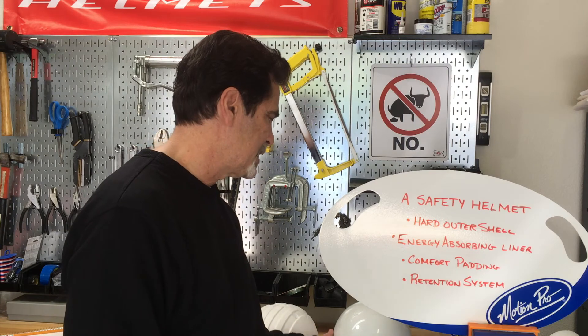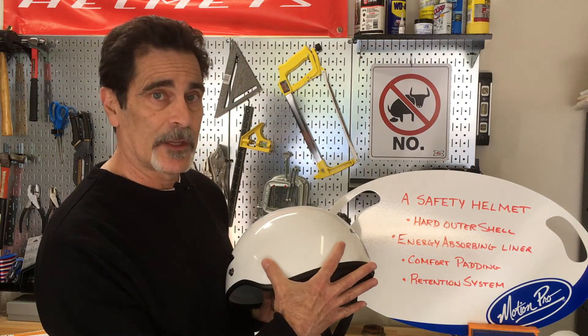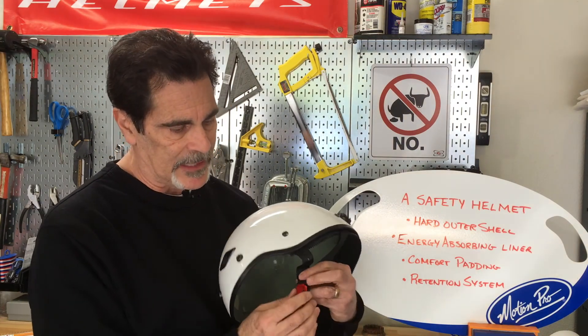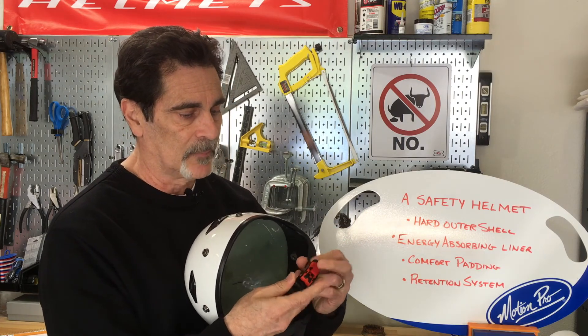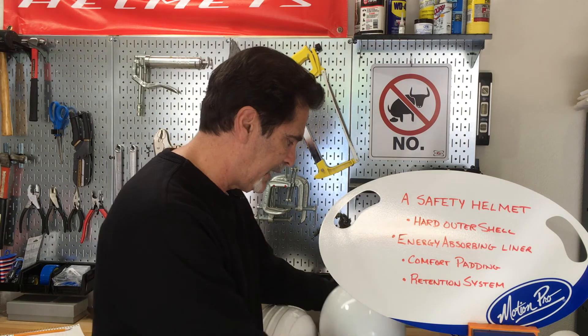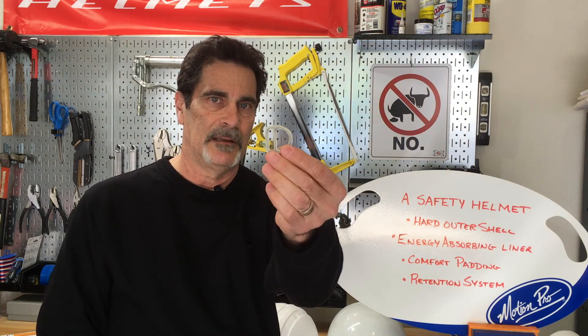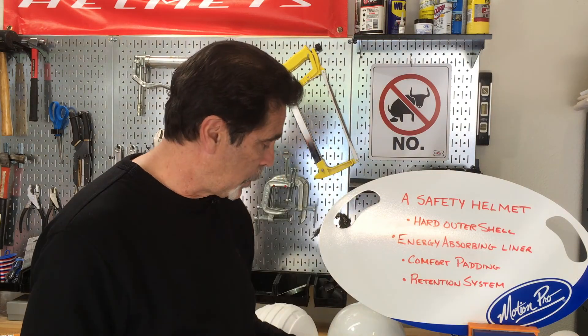Finally, there is the retention system, which would be the straps you see here. You can see the rivets that hold that strap on. This particular helmet has a quick release buckle, really popular in today's market. You also hear about double D rings — a double D is because it essentially looks like a D, and there's two of them. Those are the component parts that make up a motorcycle safety helmet. I hope you found that interesting, and stay safe out there.